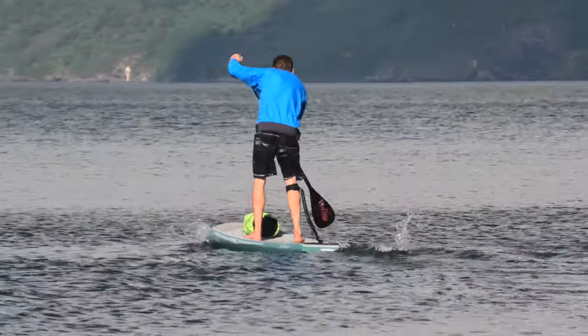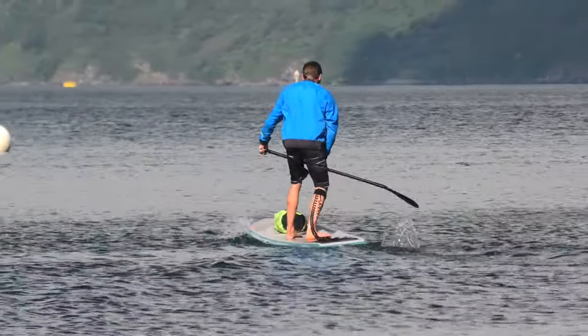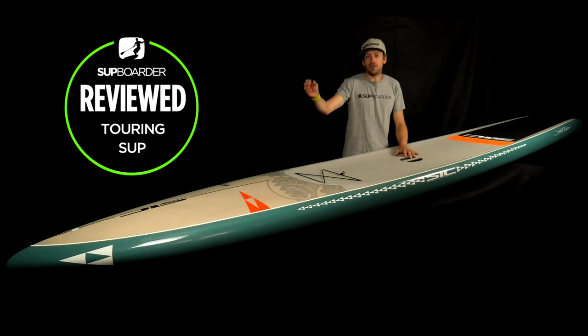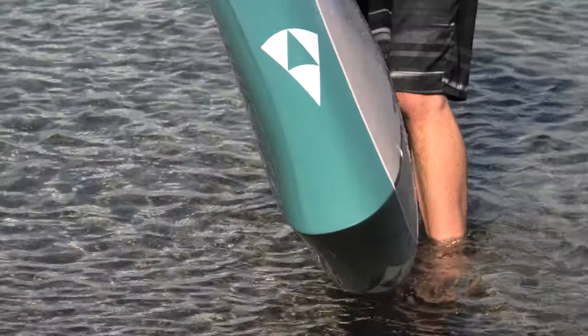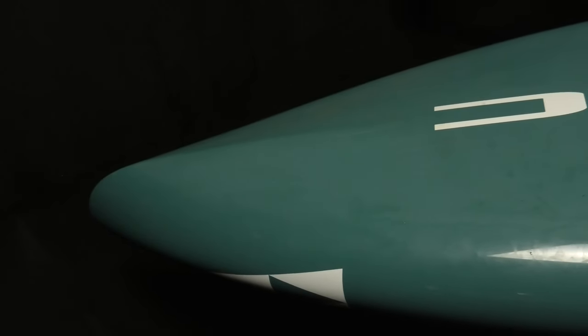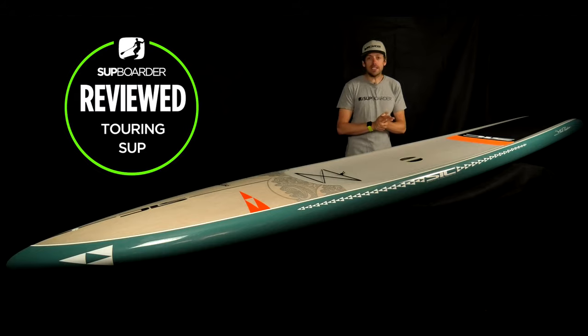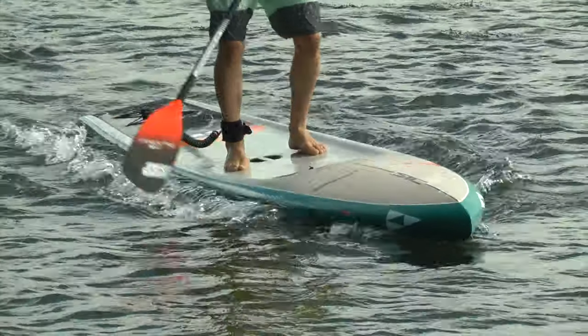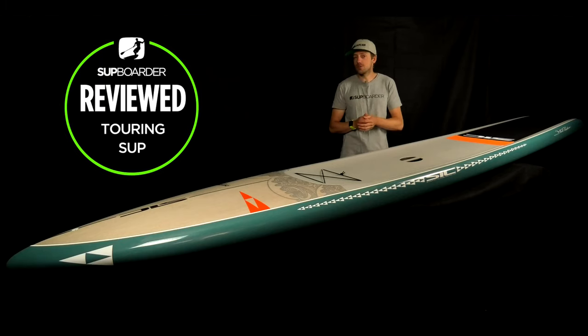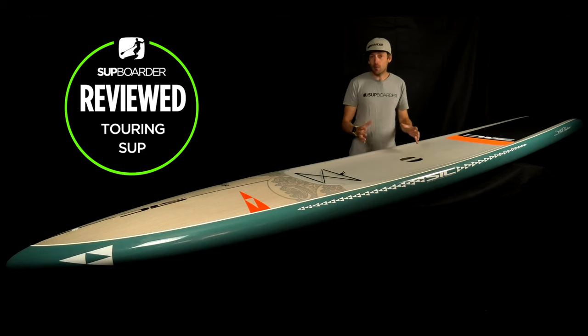It's really easy to paddle in a straight line without having to think about it. This is because of a few reasons: the parallel rails going all the way back to the squarer tail, but really it's to do with the nose — the V under the nose plants in the water, keeps it very straight and true, and tracks you in a straight line, especially in flat water conditions. It's very easy to keep going on those long distance flat water paddles, making it definitely one of the most stable touring boards we've tested.